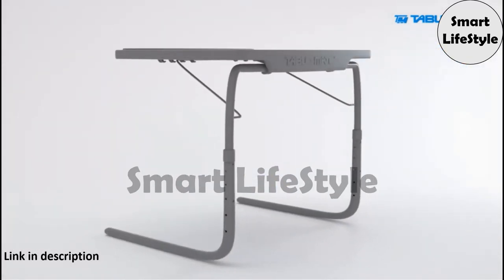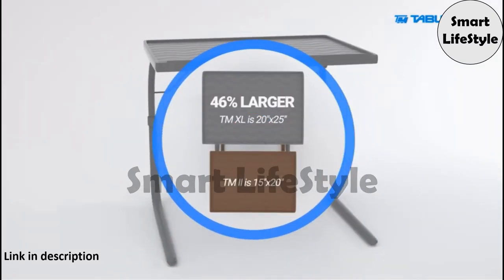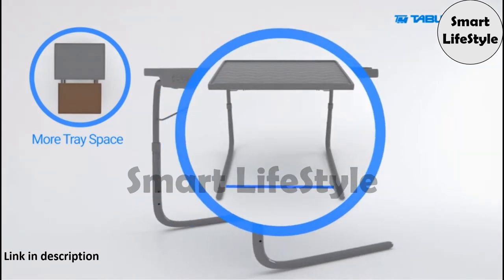The TableMate XL offers more space to those who need it. The tray is 46% larger and its base is 4 inches wider than the TableMate 2.